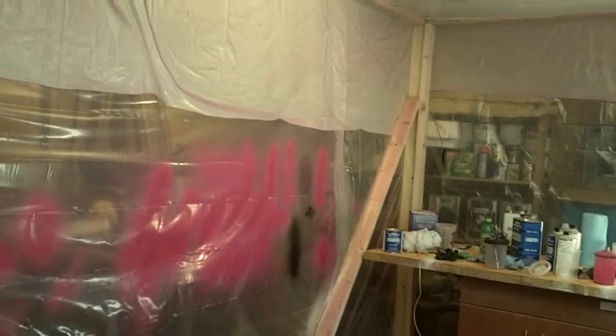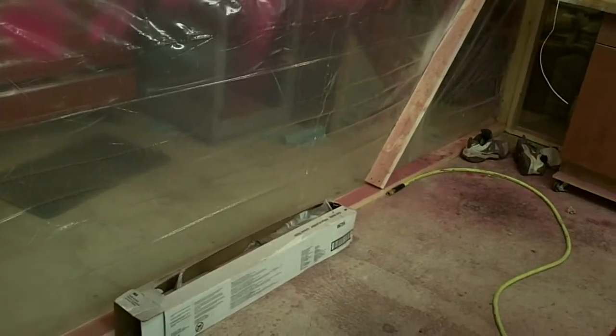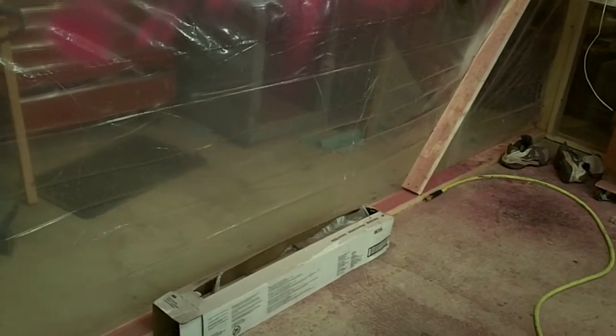One thing I want to caution anybody about: the plastic I used on my walls for this was just regular old Lowe's six-mil plastic. I'm going to recommend that anybody who builds a booth like this could probably use the six-mil plastic on the ceiling, but on the walls use the 3M automotive masking plastic. It holds the overspray and keeps it from peeling and lifting a whole lot better than the stuff you get at Home Depot.